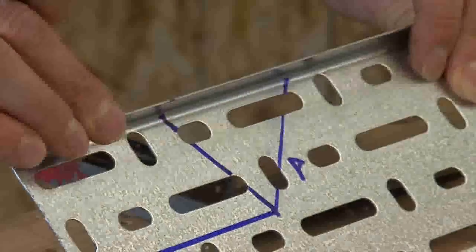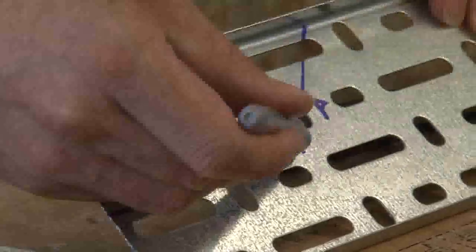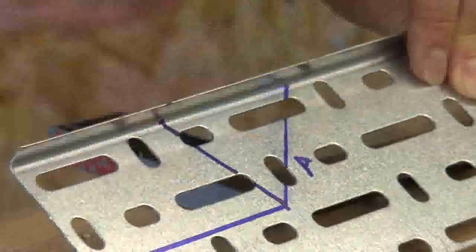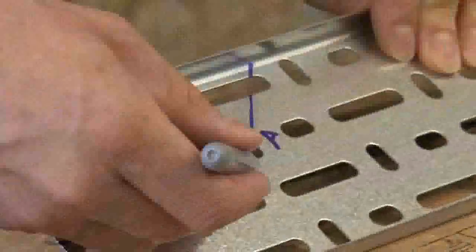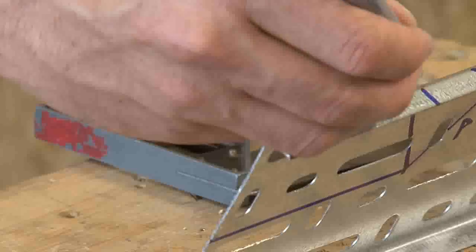You're going to use a nibbler to cut along this line to this point, then cut along this line to this point, making sure you do not remove the edge of the tray. You will also cut from this point here to this point here, again making sure you do not remove this line.